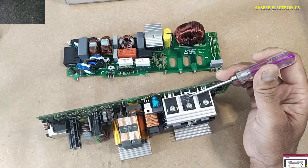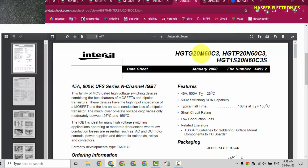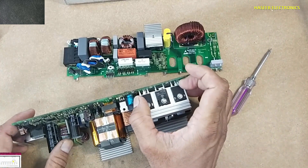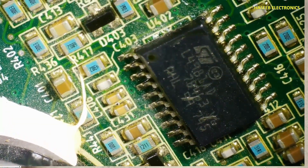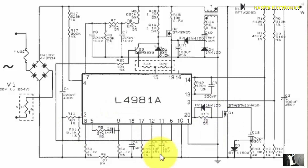Here is the APT40DQ60BG rectifier, and two IGBTs 20N60C3. These three components plus this coil work with the IC L4981AD, which is the PFC controller. When we don't have a circuit diagram or service manual, we can search the datasheet and find very valuable information in the sample circuit to understand how the circuit is working.